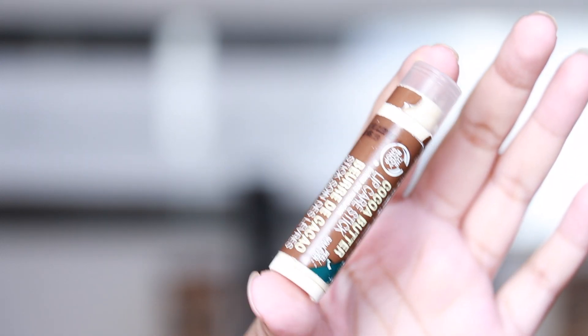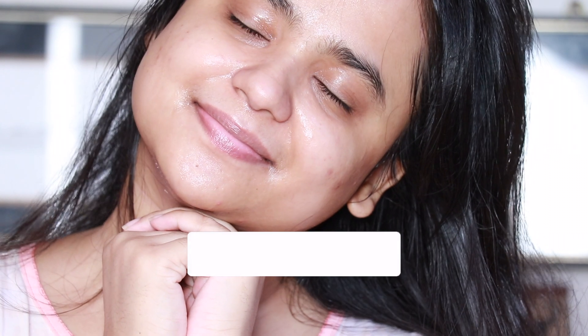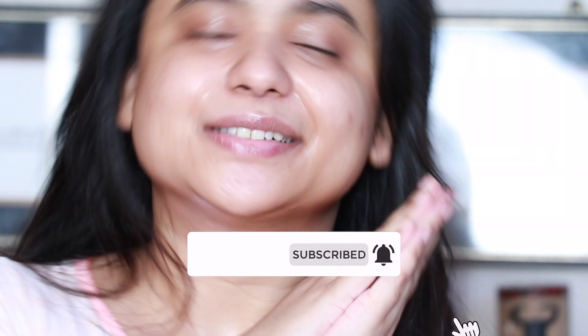For the final step of my nighttime skincare routine, I'm going to use the Cocoa Butter Lip Balm from The Body Shop — you might remember it from my skincare, makeup, and hair care video last week. I hope that you liked this video; if you did, don't forget to switch on the bell icon after you subscribe to my channel.